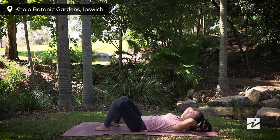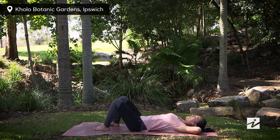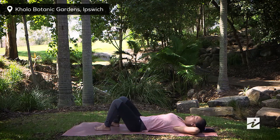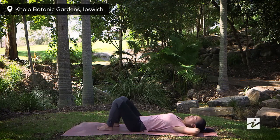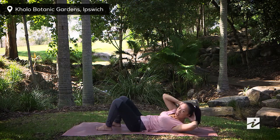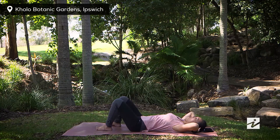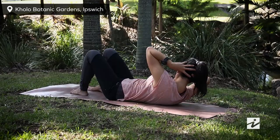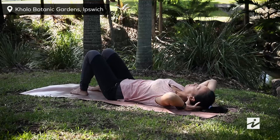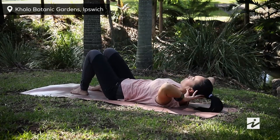Take an inhale here, then slowly release down. On the next one we're moving to obliques. Dropping your elbow, finding your neutral spine, tighten your T-zone. Exhaling, move your right rib outside your left knee. Inhaling, slowly back. Exhaling, left shoulder towards outside your right knee. Inhale back, exhaling twist. Just a few more rounds.